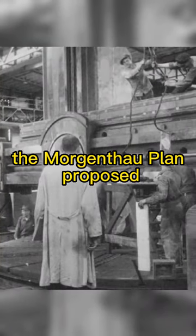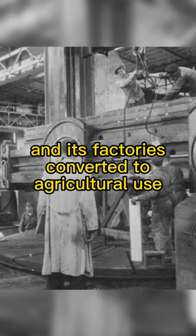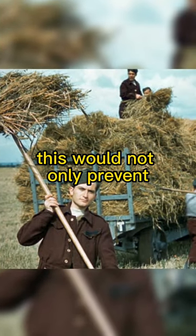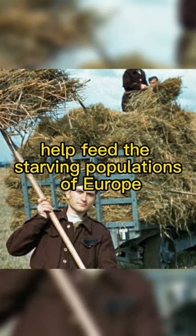The Morgenthau Plan proposed that the country's heavy industry be dismantled and its factories converted to agricultural use. This would not only prevent Germany from rebuilding its military strength but would also help feed the starving populations of Europe.